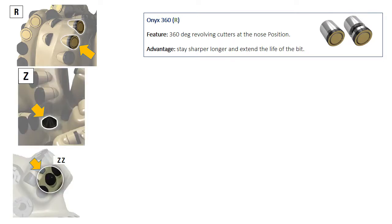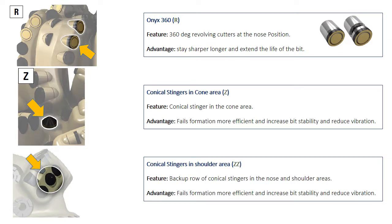Another feature specific to Smith's bits is the diamond conical element. This feature may be just one conical element at the middle of the cone area, or multiple conical elements at the backup row area. This is known as the Z feature — H1Z when one conical element is at the cone area, or double Z when multiple elements are found at the backup row area. The conical shape of this element fails the formation more efficiently and increases bit stability while reducing vibration.